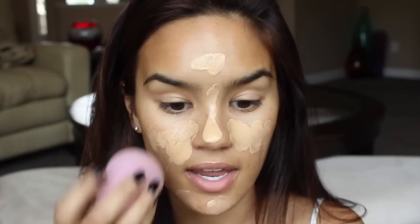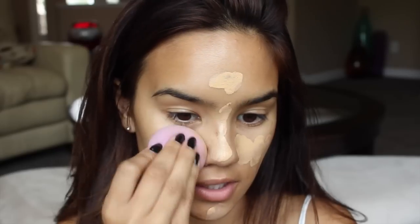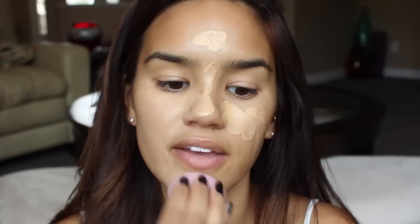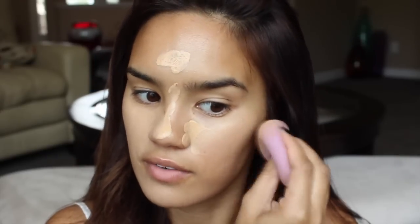To blend all of my foundation in, I'm going to be using my Beauty Blender. I just think this is the best tool for foundation in general. A lot of times you guys ask me what my favorite foundation brush is, and I always say the Beauty Blender because I just prefer it over any foundation brush.